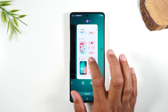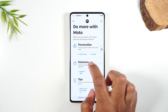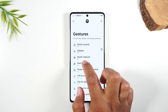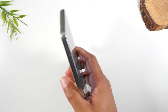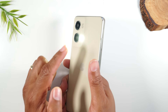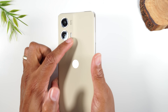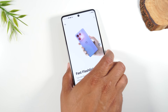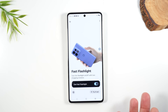Let's jump back to the Moto app and go over to Gestures. One of my favorites is the Fast Flashlight feature — simply take the phone and chop downward twice, and it will automatically turn on your flash as a flashlight. Chop twice again and it's off. This is a great feature if you need to access your flashlight in a pinch.